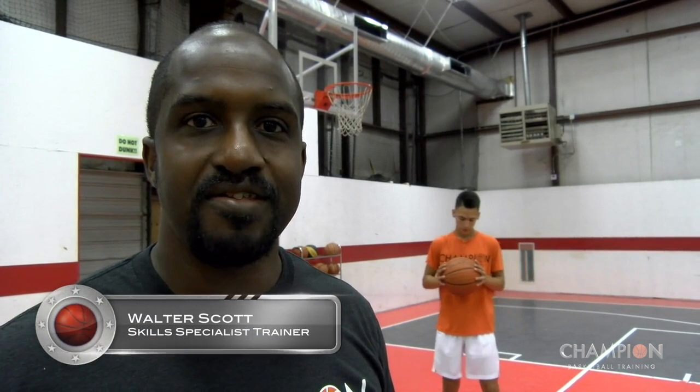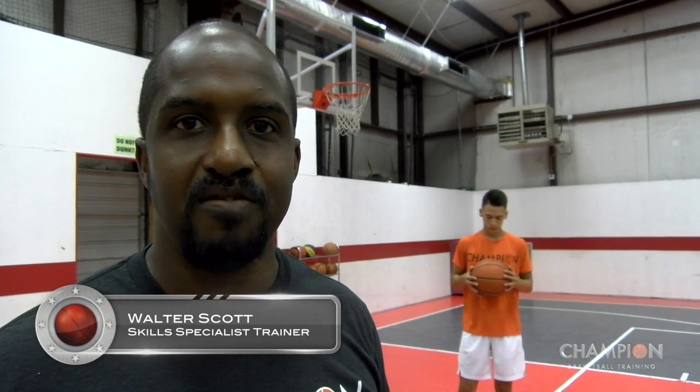Hi, my name is Walter Scott, skills specialist for Champion Basketball Training. Today we're going to teach you the fundamentals of shooting.